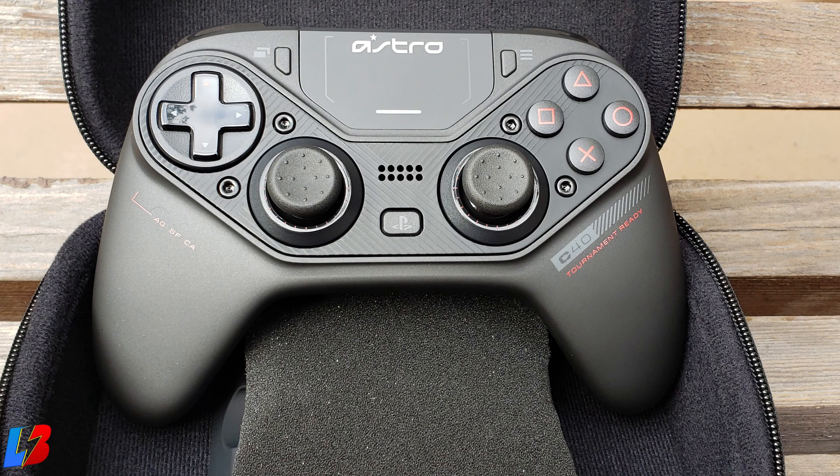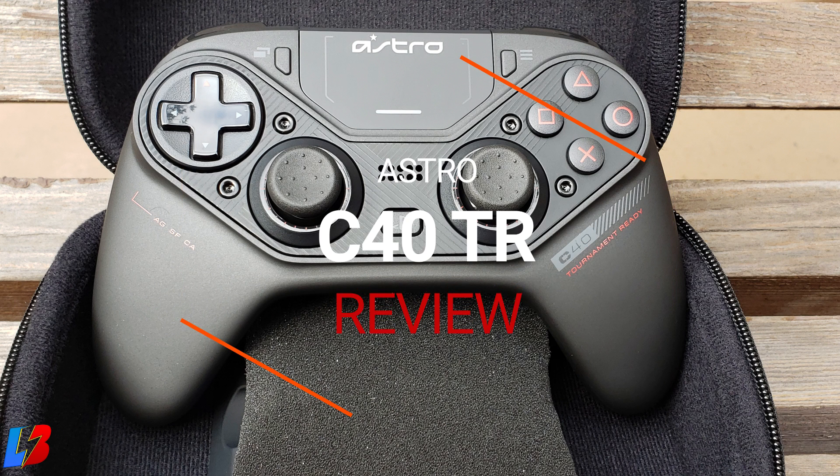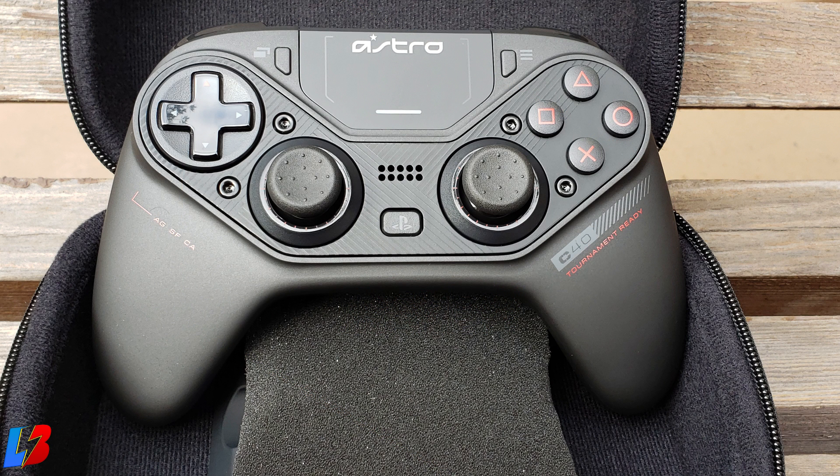Looking for a new controller? Want to find out if the Astro C40 is the right controller for you? In today's review we're going to take a look at the pros, the cons, and if you should definitely consider picking up the Astro C40 — and of course, if it gets the Laser Bolt approval.